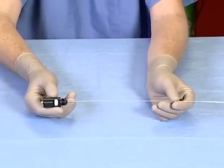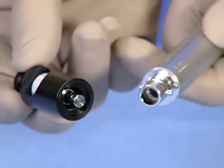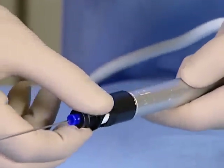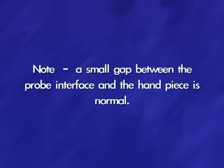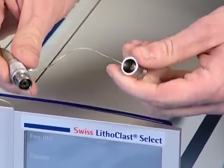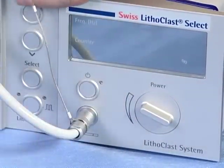First, let's start with pneumatic only. Simply connect a single-use pneumatic probe to the pneumatic handpiece. Insert the probe with a one-quarter turn to the right until the cap snaps in. Note, a small gap between the probe interface and the handpiece is normal. Finally, attach the pneumatic handpiece connector to the right side of the console faceplate. You are ready to go.